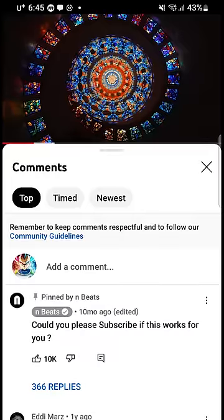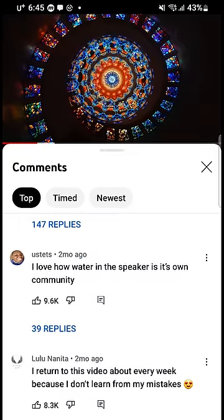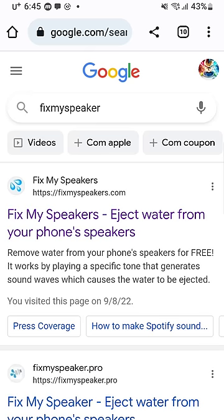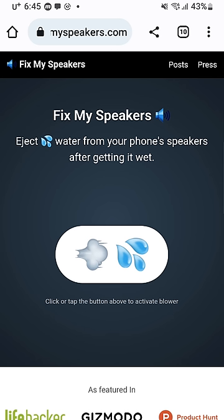If you scroll down to the comment section, you will see many people got help from this method. Also, there is a website called fixmyspeakers.com, which also gives you a similar sound.